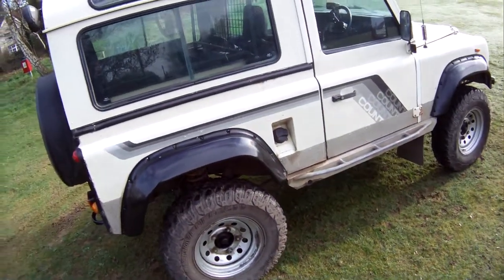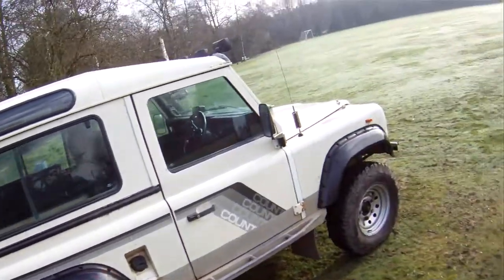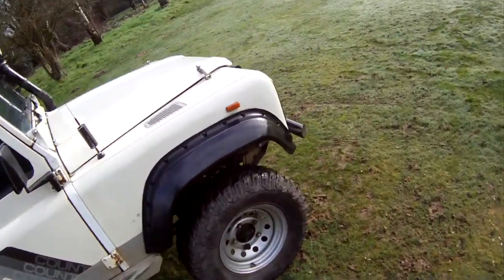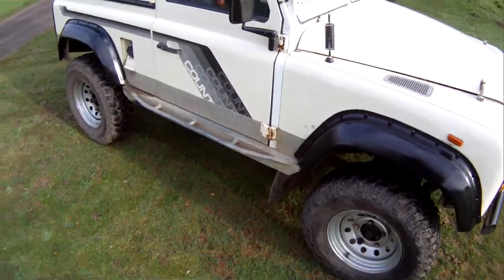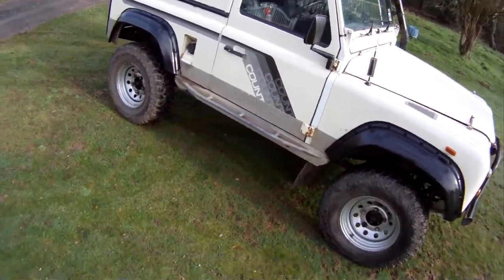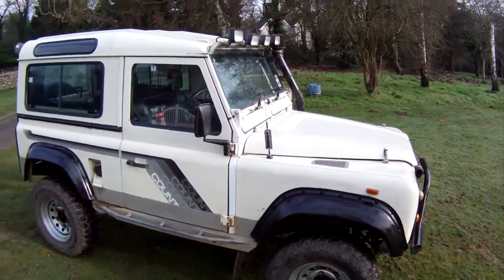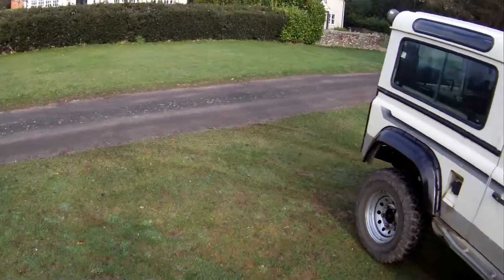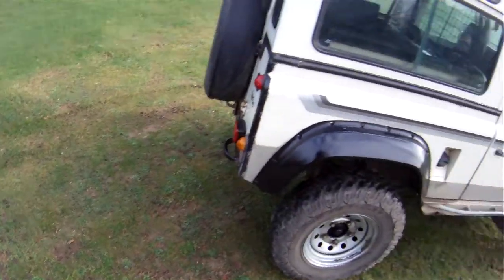It's also got what looks like a 40mm suspension lift, but it's all been properly done — it's all polybushed with QT caster correction arms under the front. It's all been done as it should be and it drives absolutely superbly. It's also got a steering guard, front and rear diff guards, and a Detroit locking diff on the back which is really expensive and means it will tend to go through anything.